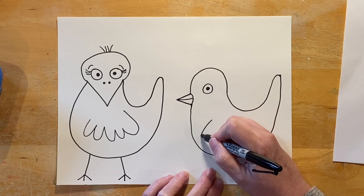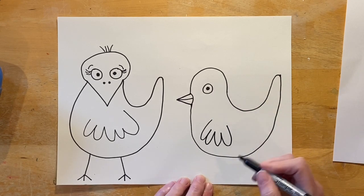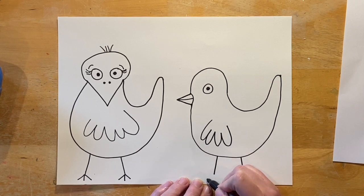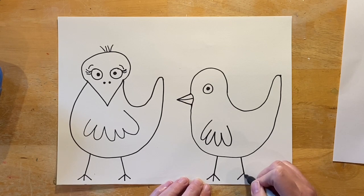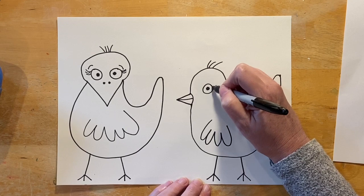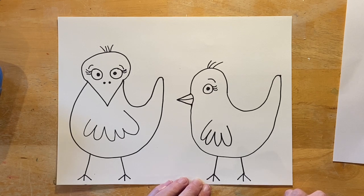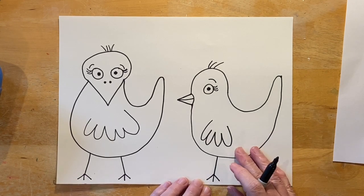This bird has a much smaller beak than the first one. Let's go ahead and add some feathers on a wing, then add some legs — one, two — doing our upside-down V, adding a foot and a toe in the middle. You can add a little hair if you want, some eyelashes, and I'm going to add an eyebrow. Now we have these two birds and they're just floating in white space, so we need to decide where to put them. I'm going to put them outside on the ground.